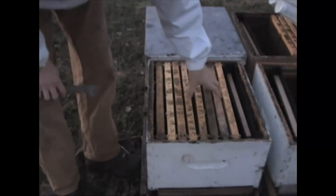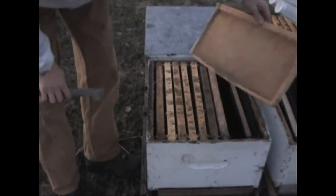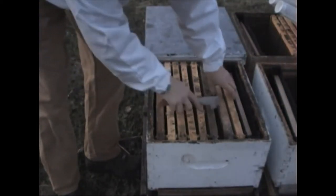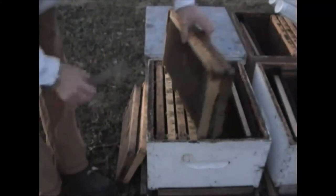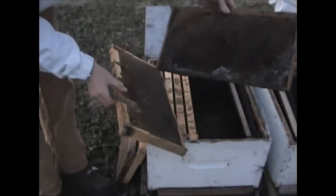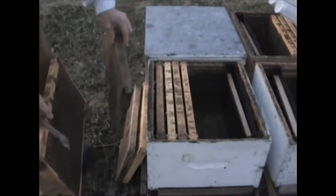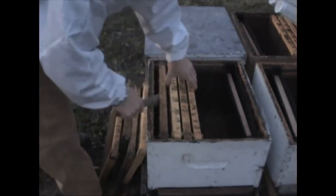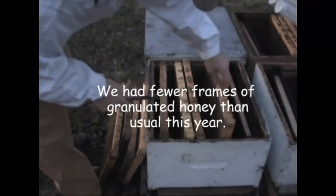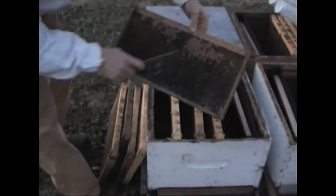Our typical hive setup for hiving bees is to put in eight frames with a frame feeder. We always try to make sure we have some empty frames. Every now and then we put in only six, but we prefer eight. We try to make sure that there's a frame that has a good bit of pollen in it, and we try to make sure that we have some granulated feed in the hive.